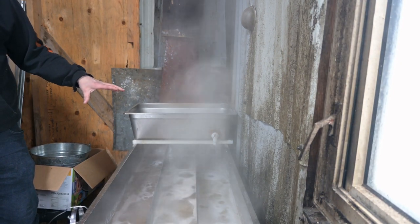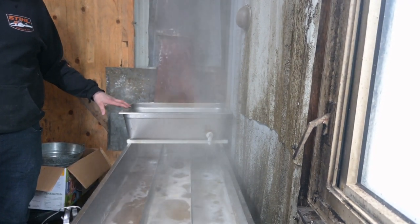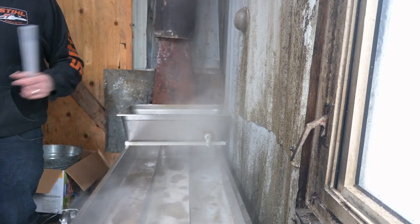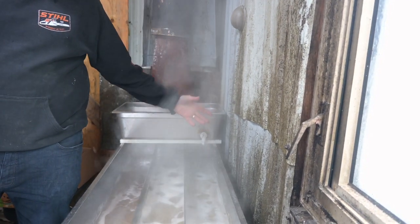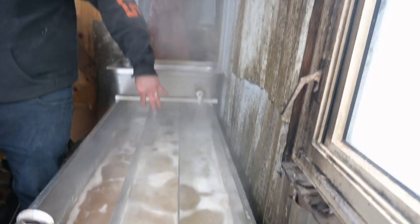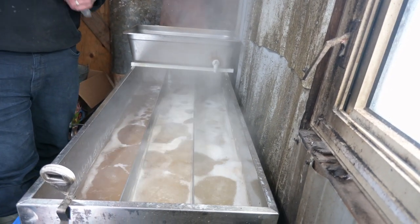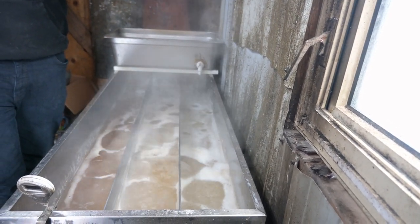This is a continuous flow pan. With a turkey fryer or steam pans you do a batch boil — fill it up, boil it down, drain at the end. With this continuous flow pan, you put fresh sap in one side, and as you boil the water off, the fresh sap pushes the thicker sap along until it reaches the draw-off point. The thermometer tells me the temperature so I'm looking for seven degrees above boiling.